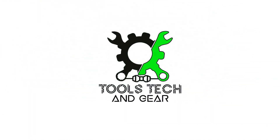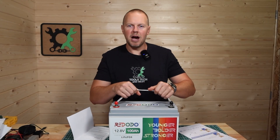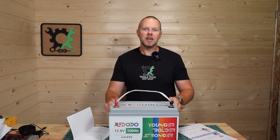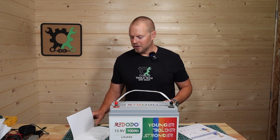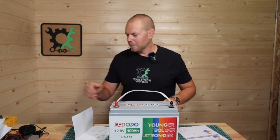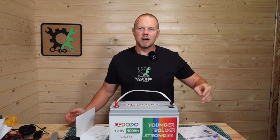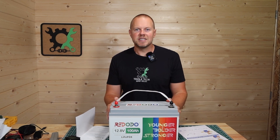Welcome to Tools, Tech, and Gear. I'm Seth. Today I have the Ridodo 12.8 volt 100 amp hour 1280 watt hour lithium iron phosphate battery. In this video I want to showcase the outside of the battery, do a full charge from solar, and then do a discharge to see if this battery meets spec. I'll also show you the literature that comes with it, and I'll be using a little meter, a kilowatt meter, and a 1500 watt inverter to pull a load. So let's take a closer look at the battery and then get into the test.